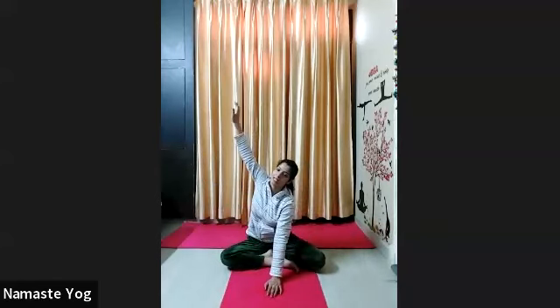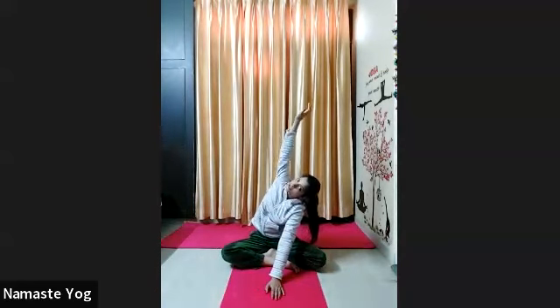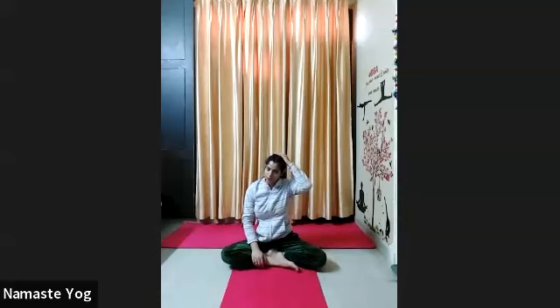Okay, now stretch your right arm up to the ceiling side, right arm go up. Twist your body a little more. Try to look up to the ceiling and hold everyone for 10 counts. 1, 2, 3, 4, 5, 6, 7, 8, 9, and 10. Now slowly stretch your left arm up to the ceiling side and hold. 1 — look up — 2, 3, 4, 5, 6, 7, 8, 9, and 10.